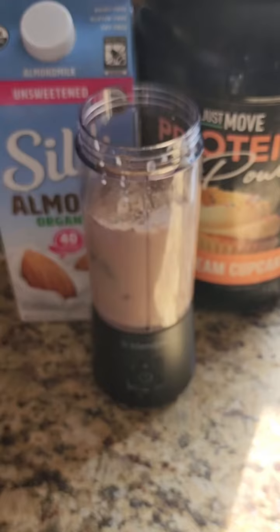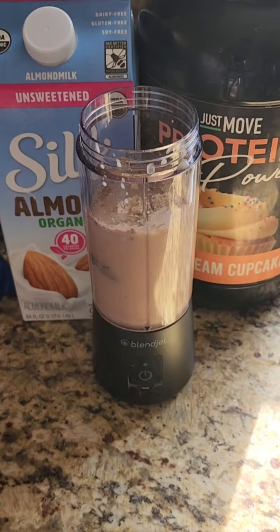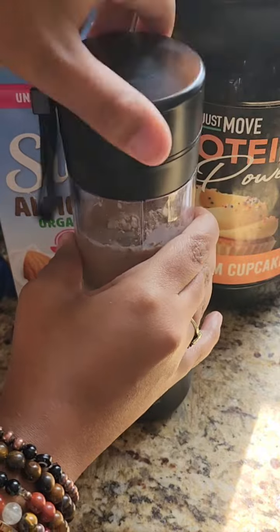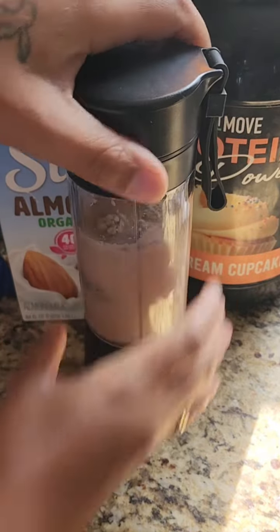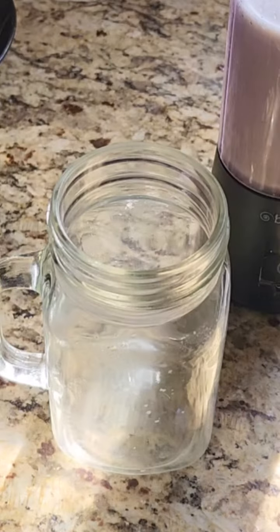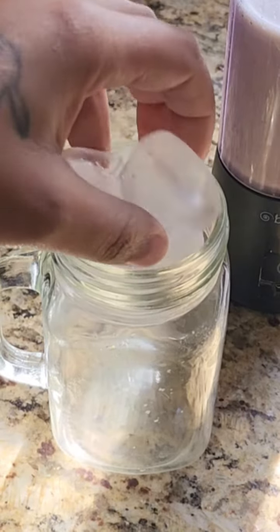I put the top on it and I click the power button at the bottom. This thing is amazing if you're someone that's on the go, if you like to have smoothies in the morning or while you're at work — this is amazing for you.